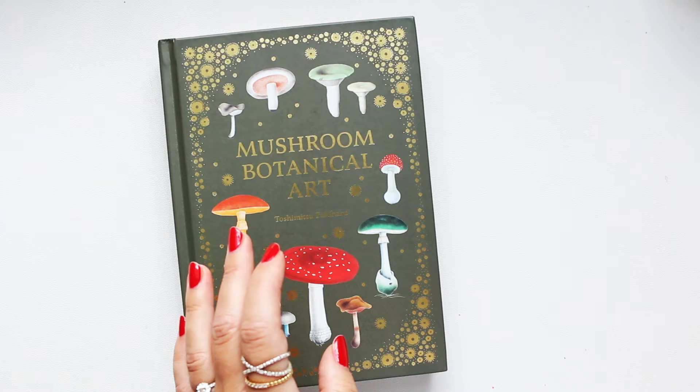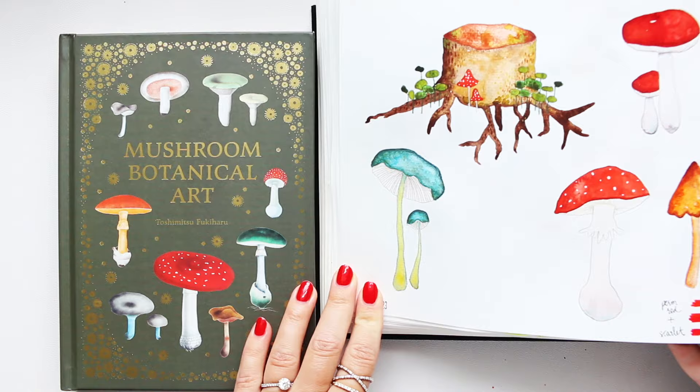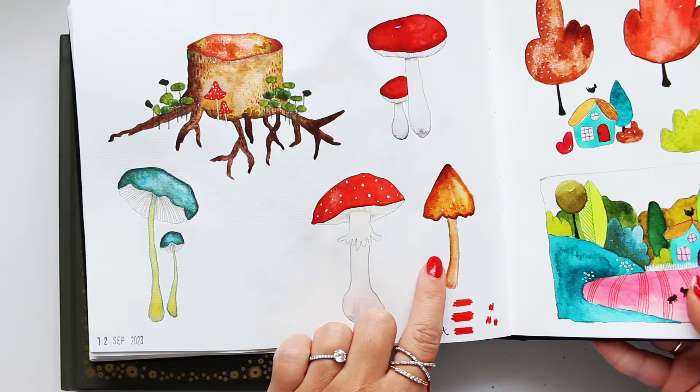I was going to show you this illustration — in fact, maybe even these two illustrations that I've done from this book. Maybe this one was from another book.